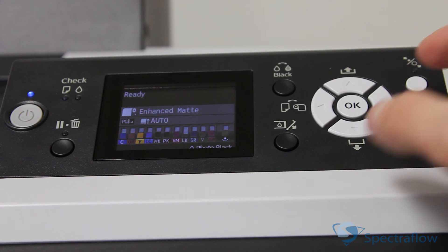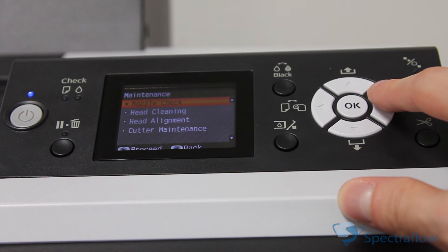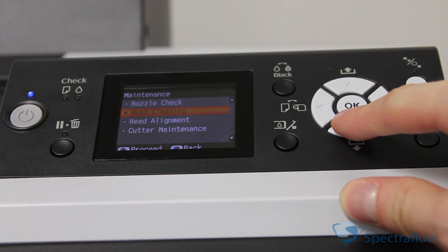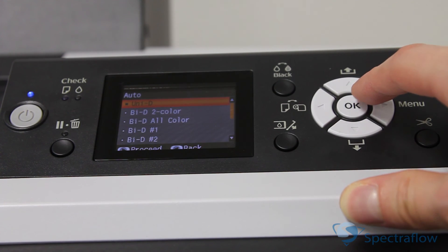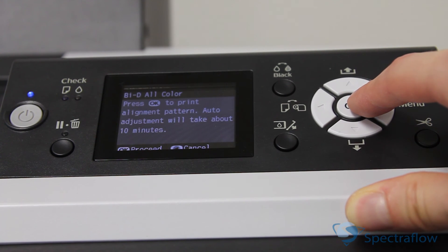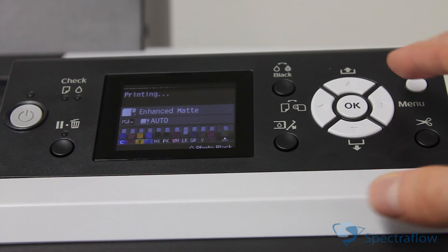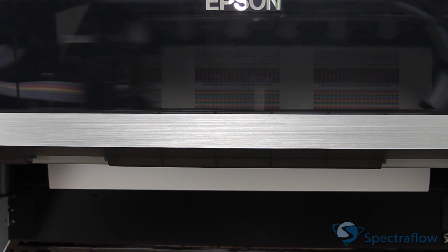First, we'll do a bidirectional head alignment. Select Menu, Maintenance, Head Alignment, Auto, and Bidirectional with all colors. This process takes around 10 minutes to complete. Once the bidirectional head alignment is complete, repeat the same process for the unidirectional head alignment.